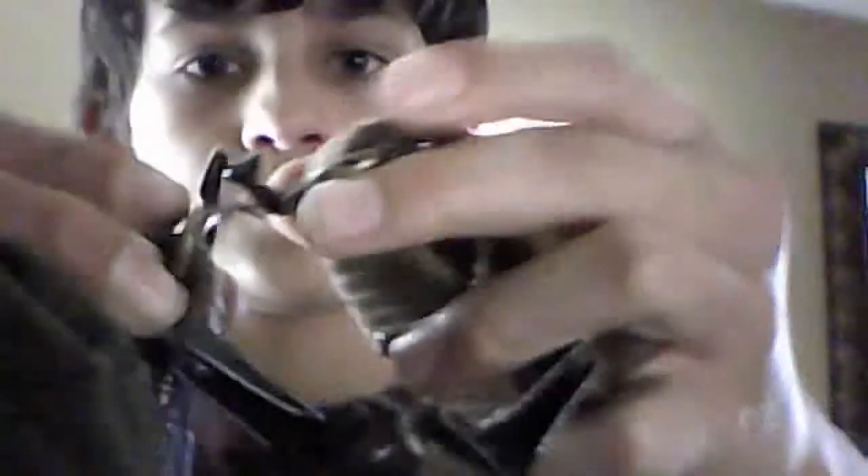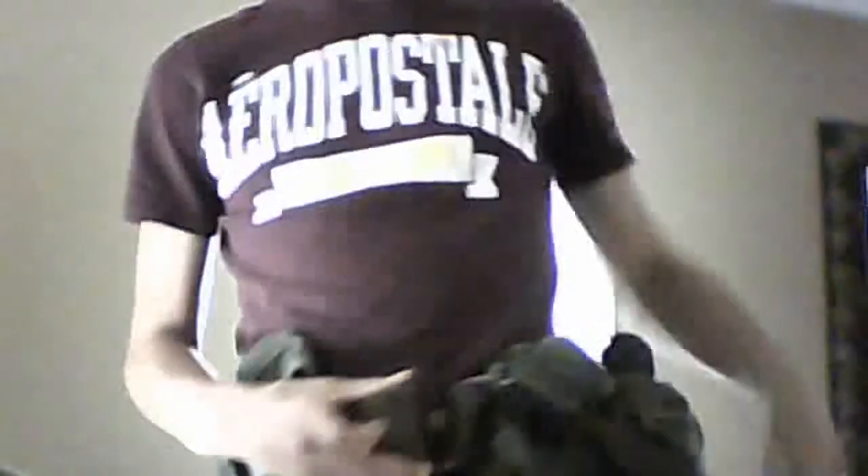Sorry about that — camera went out. Okay, so when you buckle it up it connects like this, or like that. Let me attempt to put this on. Yep, that's it. Let me turn around so you guys can get a better look at it.